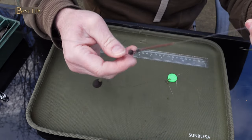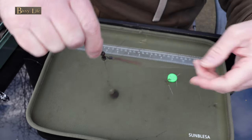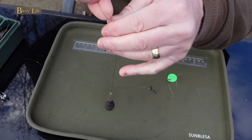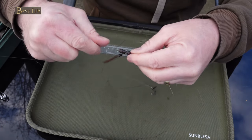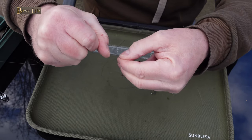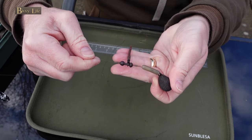For maximum hooking potential where a clean lake bed allows, you will need to lock the chod beads into place as close to the lead as possible and use a short hook link. Personally I like to use something around four to five inches.